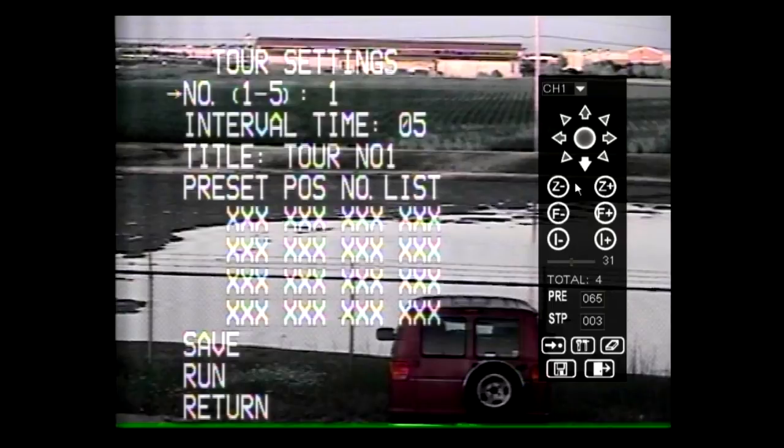The Z2213GY can run up to 5 different tours. The tour interval time can be changed between 5 and 99 seconds. The tour title can be up to 8 characters long, and the tour can consist of 24 preset points.